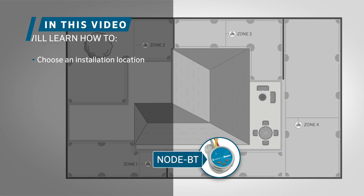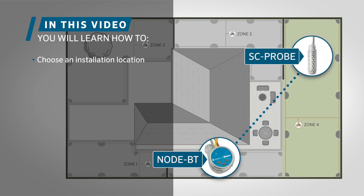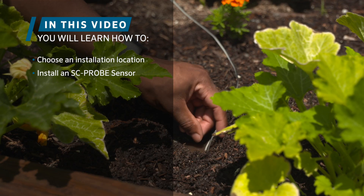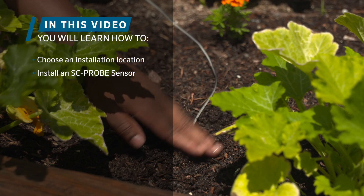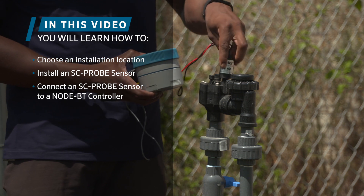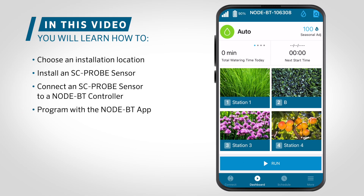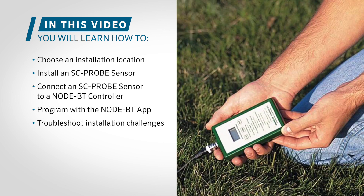Throughout the video, we will discuss the proper location to place the sensor probe during installation, the steps required to install the probe, how to connect to the NodeBT controller, in-app programming and operation, and also quick troubleshooting solutions.